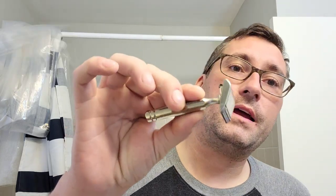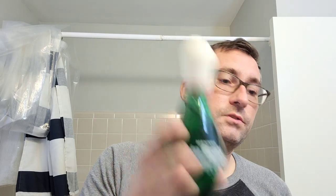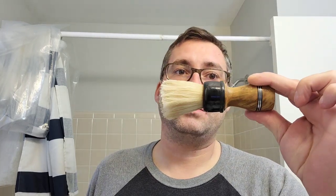Hey everyone, Marion the Barbarian here, and in today's shave we are going to be using Colonel Conk Amber, the Vintage Ever Ready 1924 Gem Blade, some Vintage Skin Bracer, and my TDR bore brush. We'll be right back with the shave.